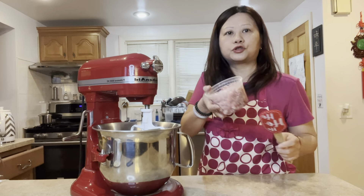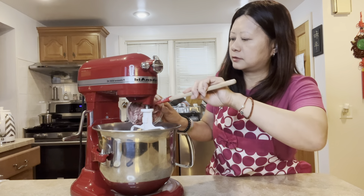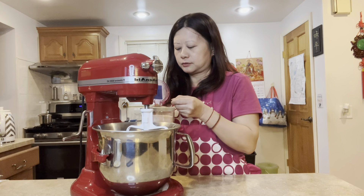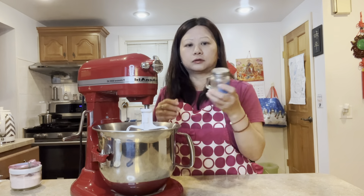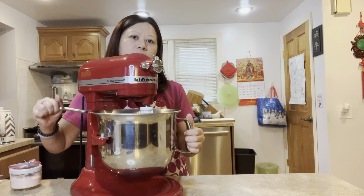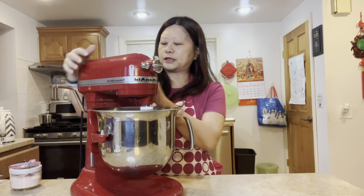To avoid doing extra work, I use my stand mixer to mix all the ingredients together — it's so much faster and easier. Put your ground pork in, then add two teaspoons of salt and the white pepper. Mix for a good two minutes.